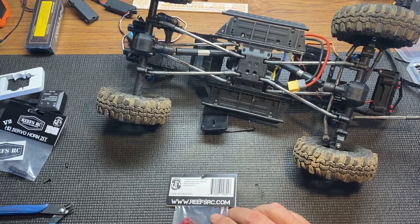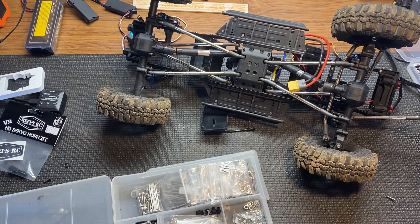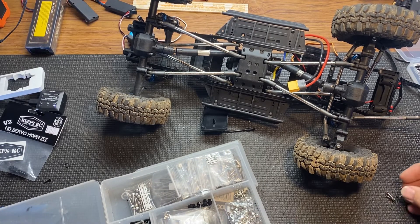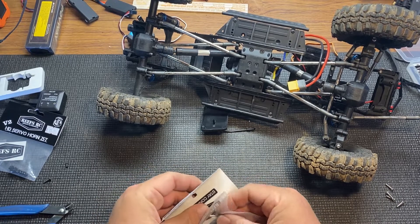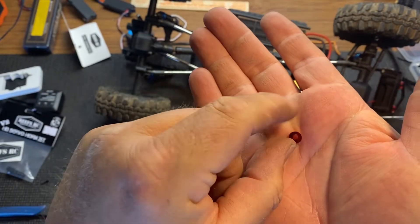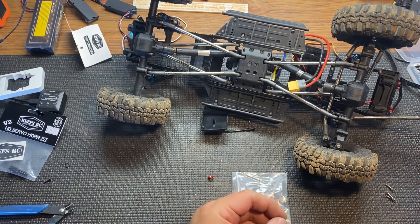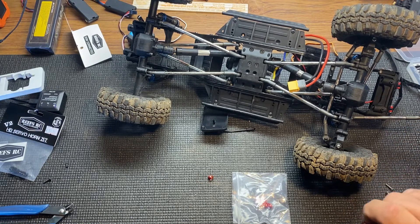I should have all this stuff ready for you guys. I'm hoping those screws aren't too long — it looks like they'll actually fit pretty good. Because of these washers — you guys have never seen these — they're actually pretty cool. They've got a little lip that goes inside the hole of the servo, so it holds it in there and doesn't mess your servo. Reef recommended these.